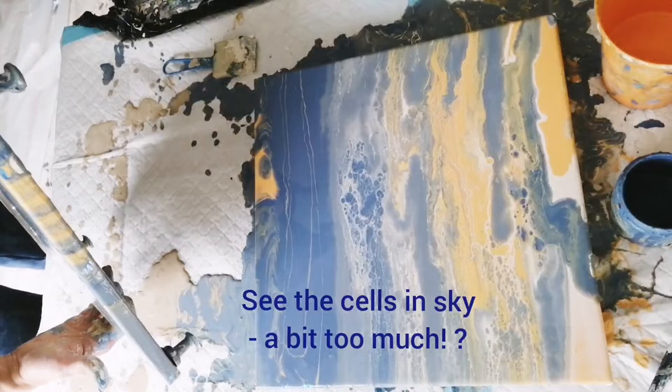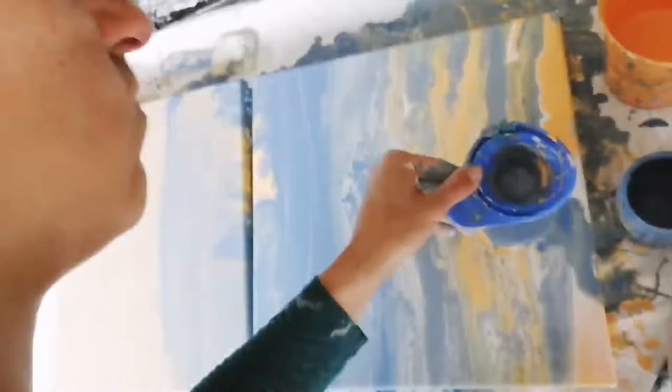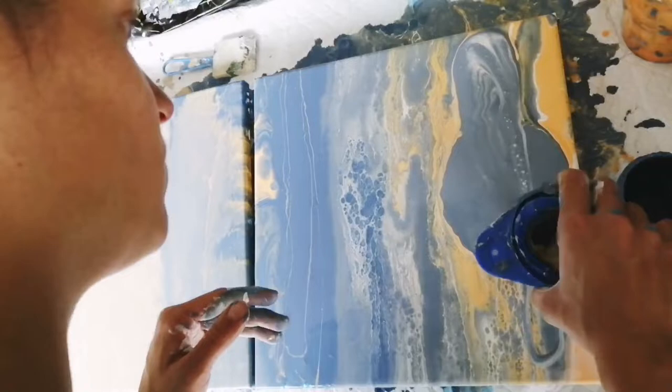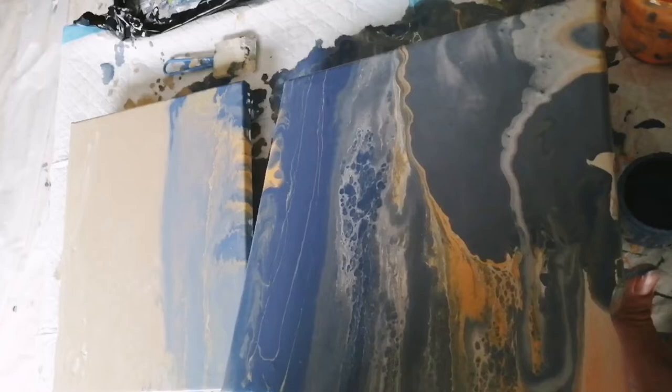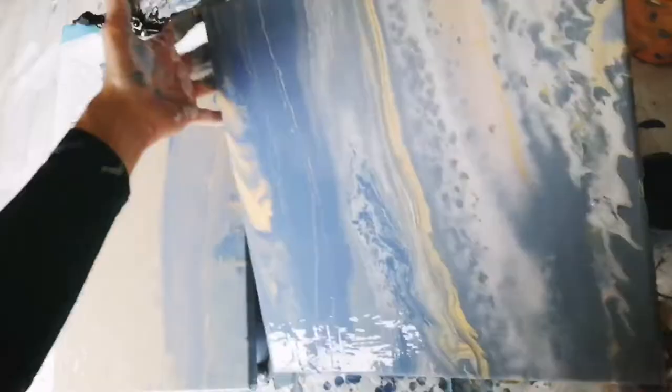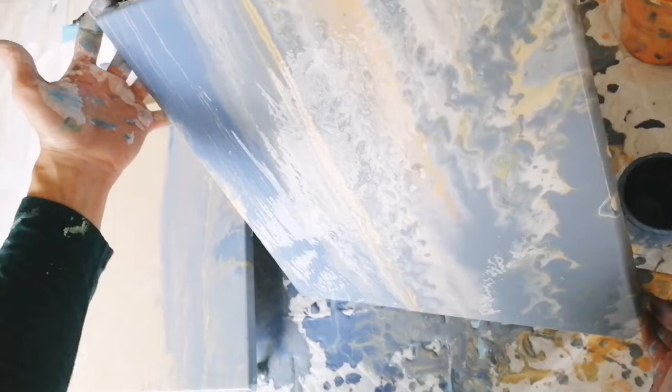I had a lot of cells developing in the sky area but a little bit too much for my taste. I wanted to get more dark clouds, like in the inspiration picture that you've seen in the beginning, which was taken in Pacific Grove near Monterey in California — a beautiful sunset atmosphere with the sunlight coming through the dark clouds onto the sea.